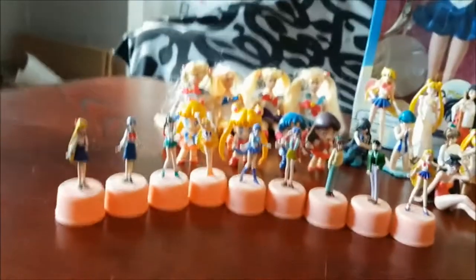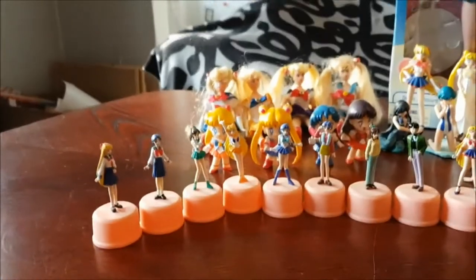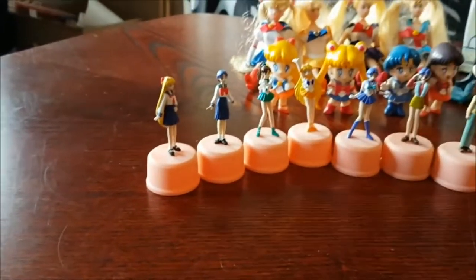First we have these bottle cap figurines. I haven't bought a new figurine in forever. We have a couple of these bottle figurines — they are so cute.